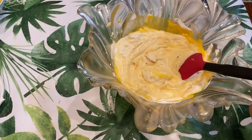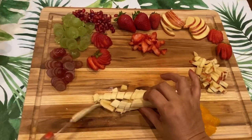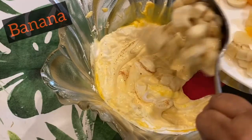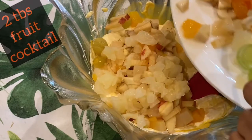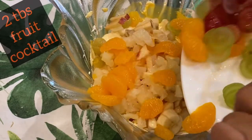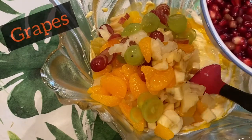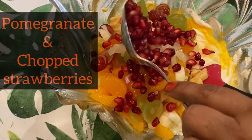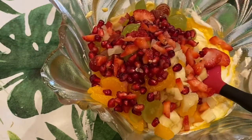Now I'm going to add my fruits. I have banana chopped in bite size. Other fruits I'm going to add: fruit cocktail, pineapple, oranges, grapes, and my most favorite — pomegranate, which is full of antioxidants and very healthy — and chopped strawberries, which are full of vitamin C.